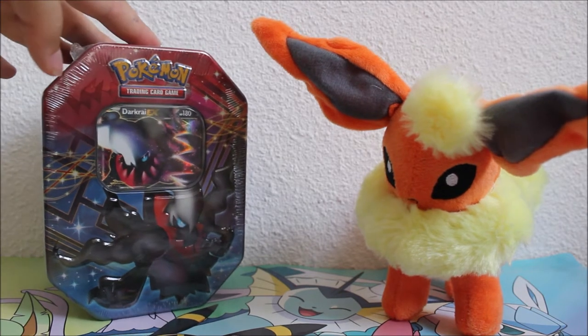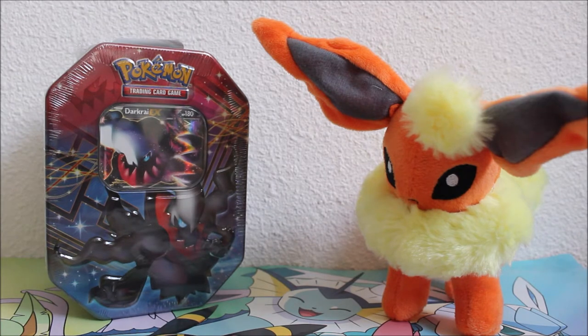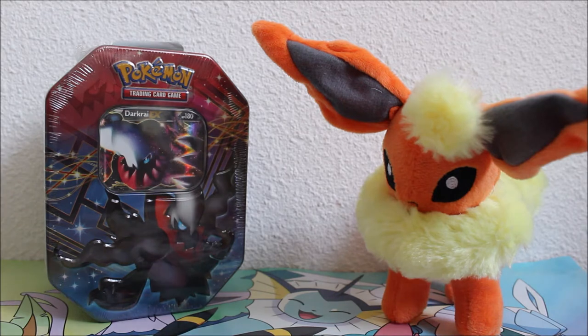As I told you guys, we're gonna open up this Darkrai tin that I bought online. I just really want to open it up and see which packs are in there because I think it might be quite amazing. But I just wanted to say the biggest thank you to everyone who has supported me and my channel this past year. It doesn't matter if you started watching a year ago, a month ago, or if this is the first video you're watching — just thank you very much for all the support and love. I really appreciate you guys. Now let's go open up this tin because we've all been waiting way too long for this.